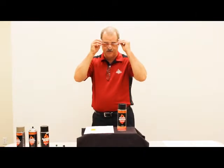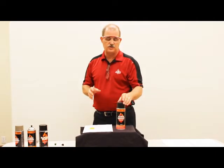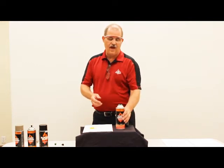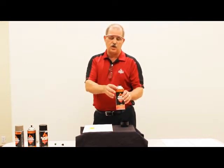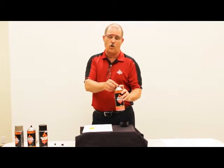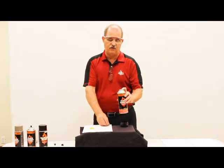We do recommend that you have safety glasses. I'm going to deconstruct this can just to show you those components that we saw in the picture. We'll remove the cap and what we have is the actuator tip. You want to be careful to make sure the tip orifice is pointed away from you, and then you remove the tip by pulling it from the valve.